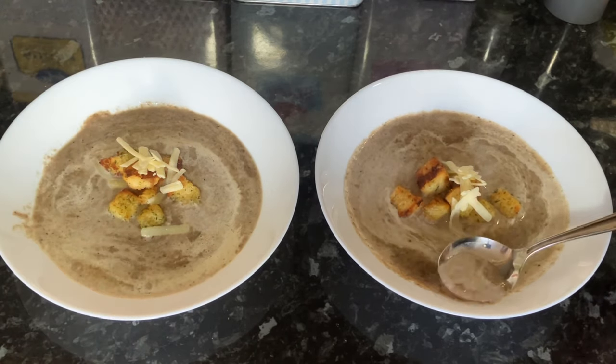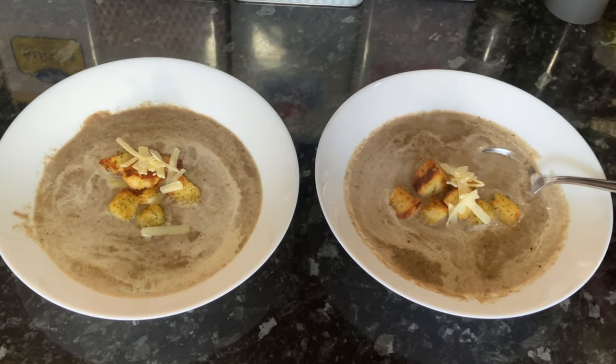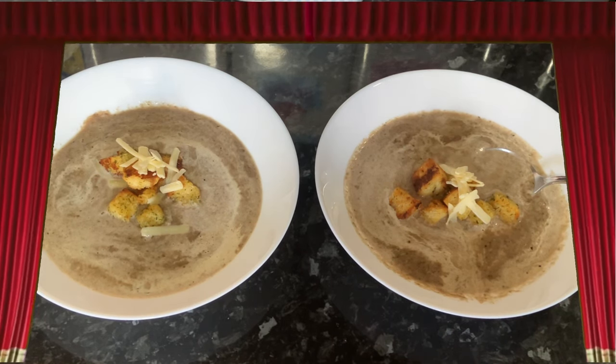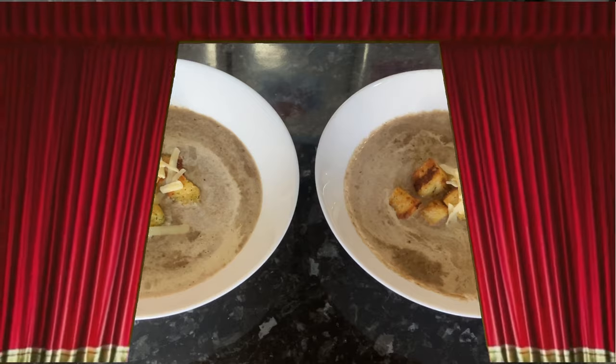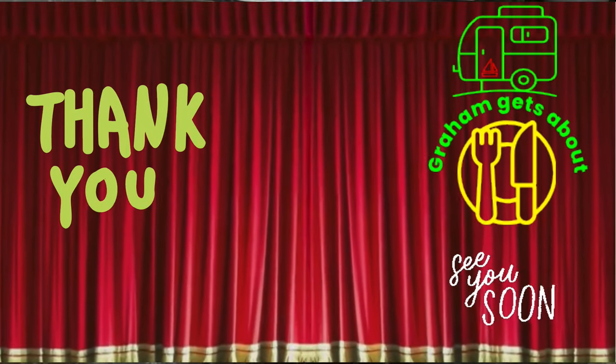Oh yeah, that's nice — hang on, I'm going to have another taste to make sure. Oh, that is nice! This is a bit too posh — this is not an everyday soup. It's lovely. All soups are lovely, come on! Well, if you've enjoyed the video, leave a like and subscribe. Look after yourselves and we'll see you soon — bye bye!